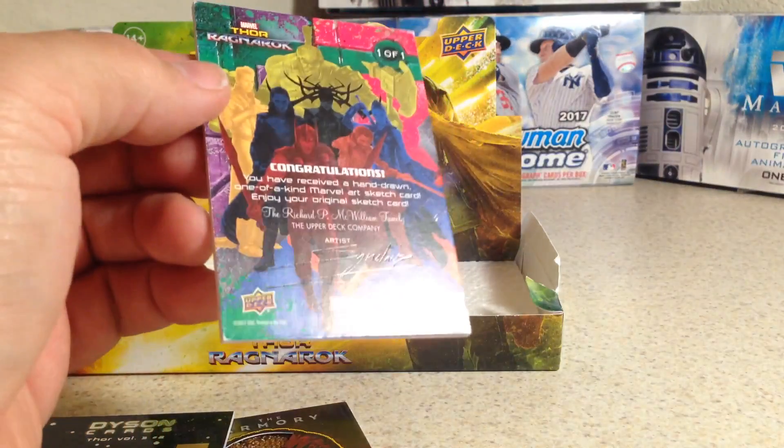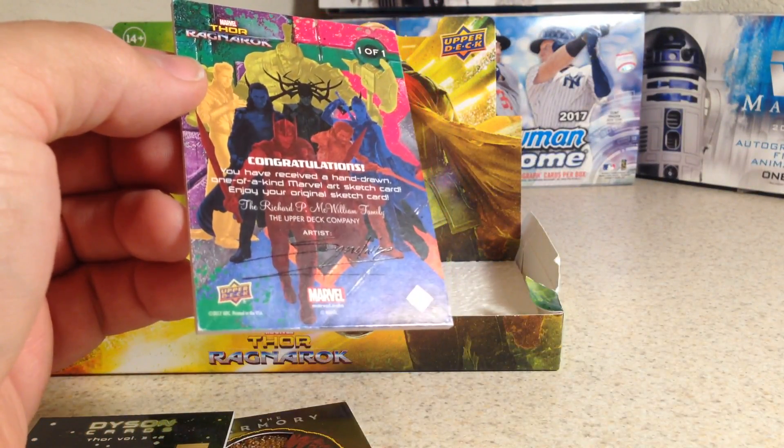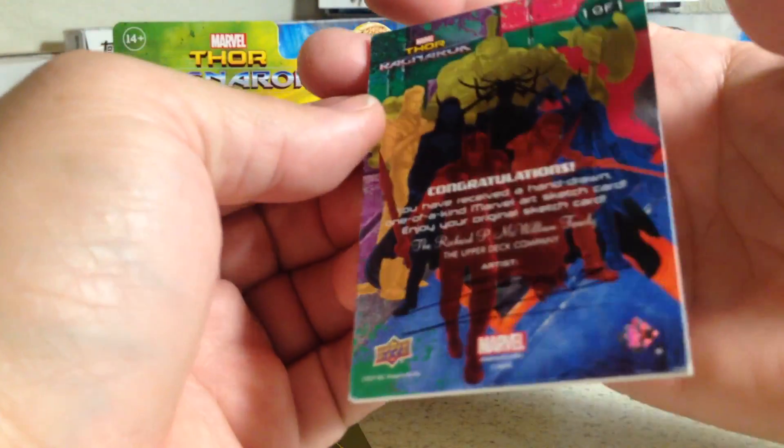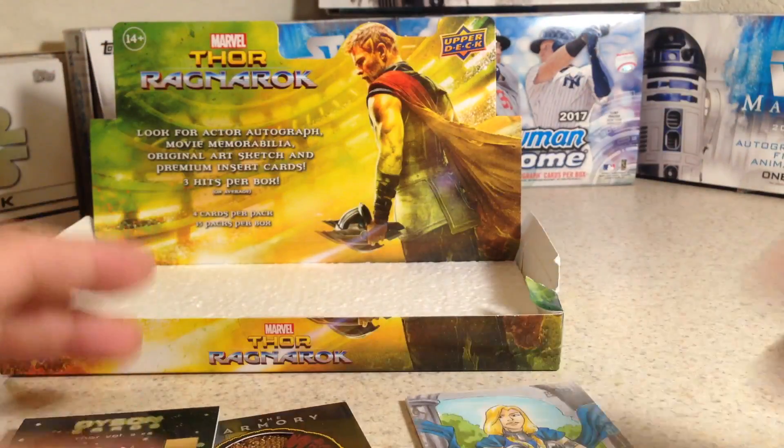That goes into the sketch card collection. It looks like it's by Sanchez, but I'll have to do some research on the artist. Alright, stay tuned for more videos.